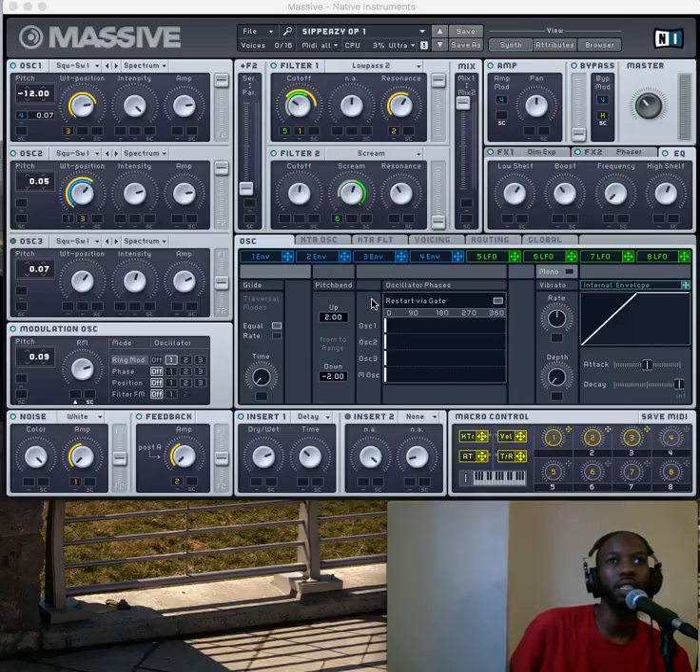What's up, this is your boy SippEazy and today I'm gonna be talking about Massive. I've been doing some sound designing in here, making some presets, and today I'm gonna go through this sound I call it SippEazy OP1. If you want to make this sound yourself, here's how it sounds — I'm gonna go on my keyboard and hit middle C.